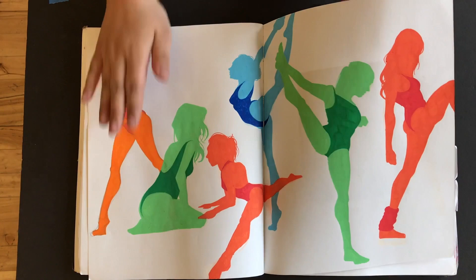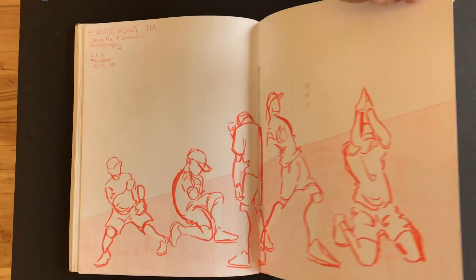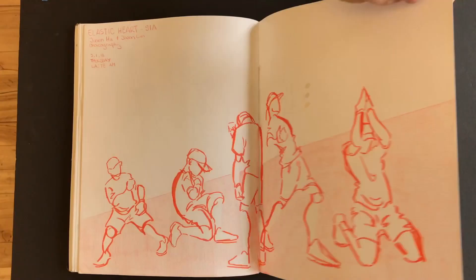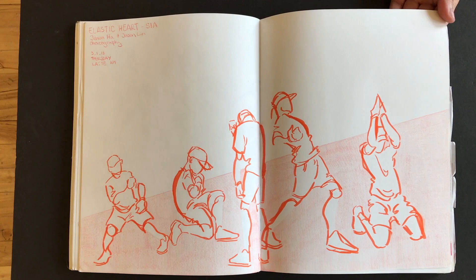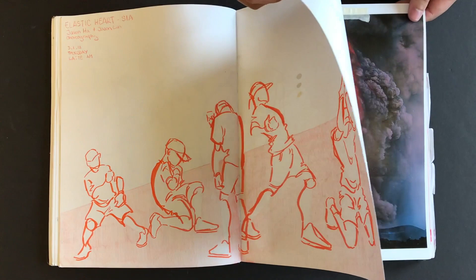And then some really long-legged dancers. What marker are you using for those? These are the Tombow markers. They're kind of explosive, but not as explosive as Copics. But they're nice and they don't bleed, which is one perk about them. And that was when I was drawing with Daisy — we were just doodling.